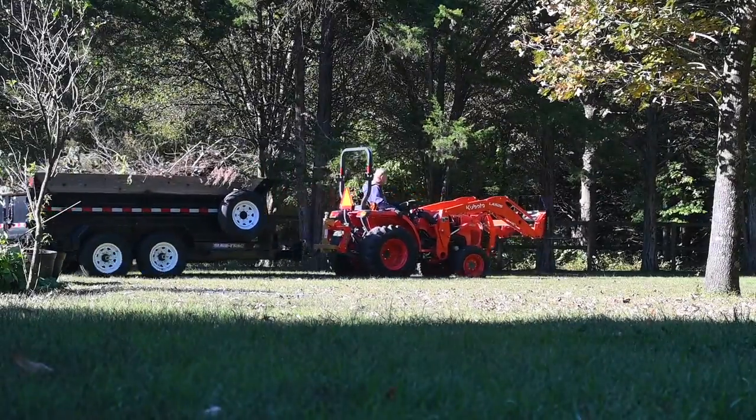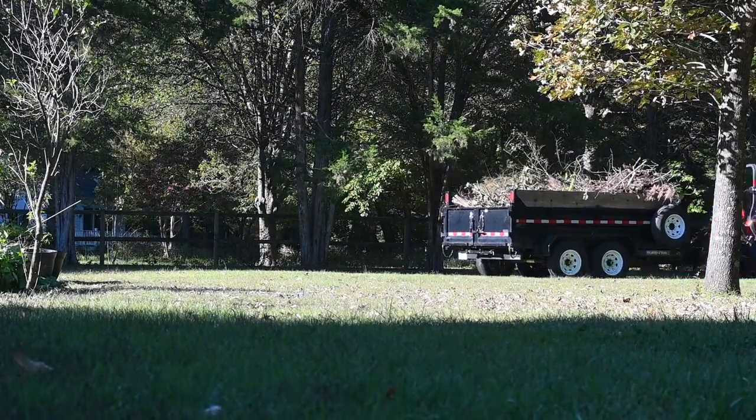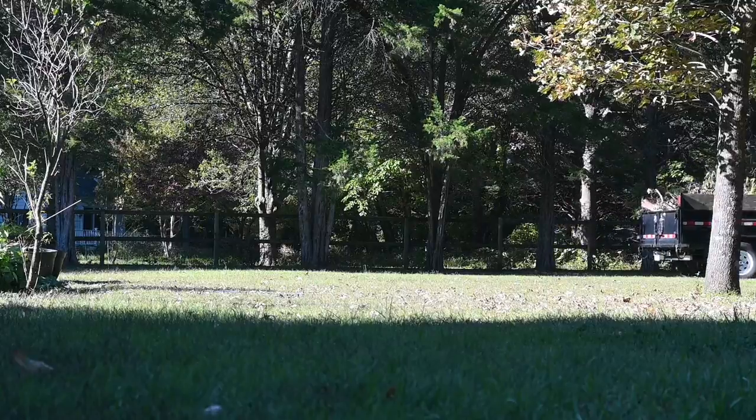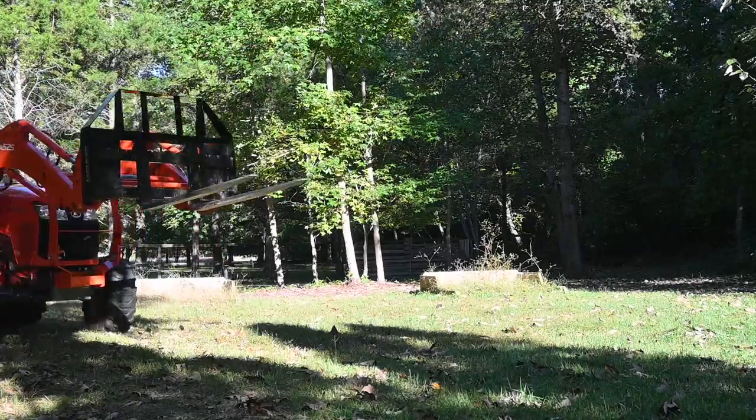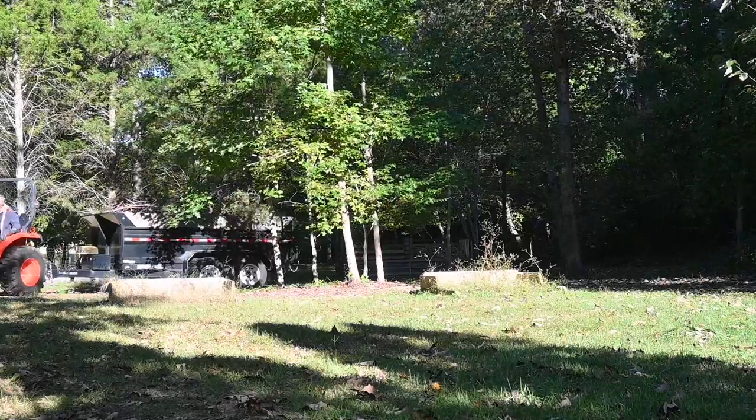Granddad got a new toy this weekend — a new implement for the tractor so that he can move the dump trailer around with the tractor. He was super excited to get it and it worked like a charm. We can't wait to use it some more.